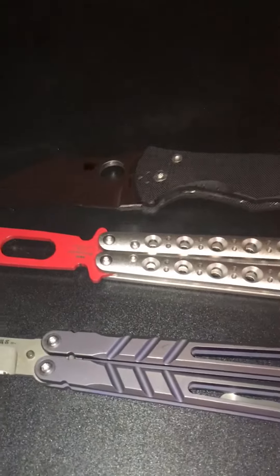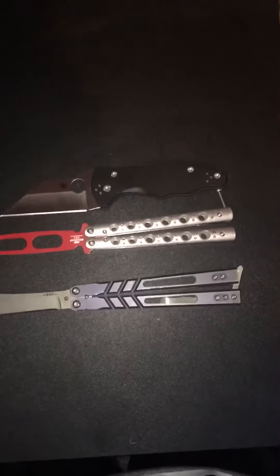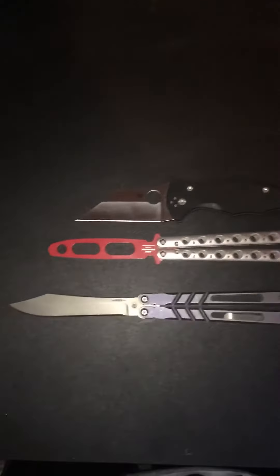Overall, I think it's a decent knife. It's not a very thick knife either — just a size comparison with the Spyderco Yojumbo. Hopefully this helps. Take care.